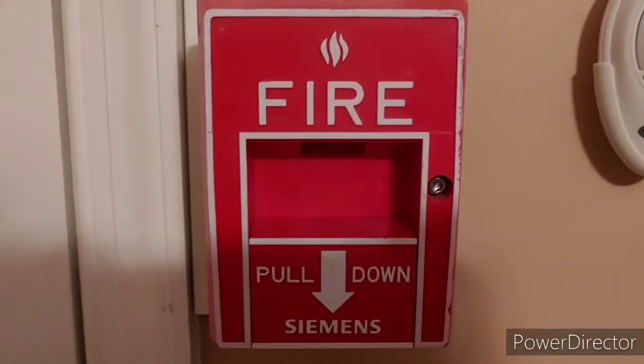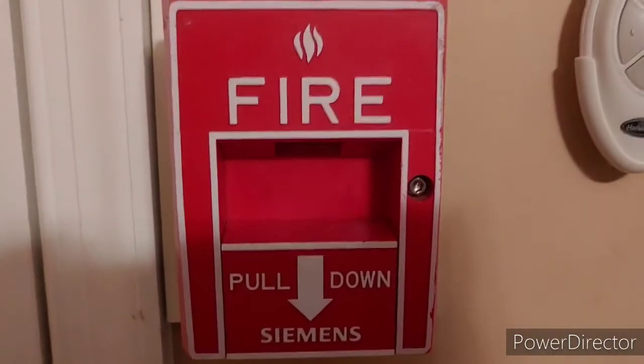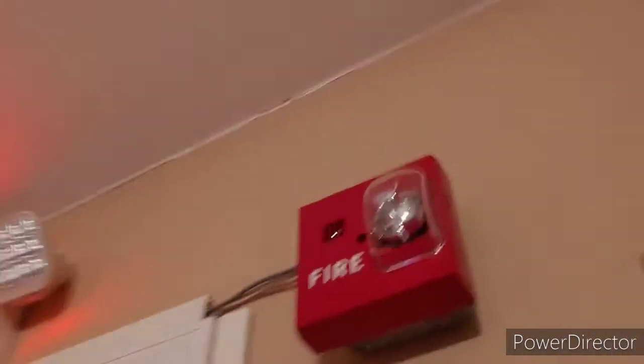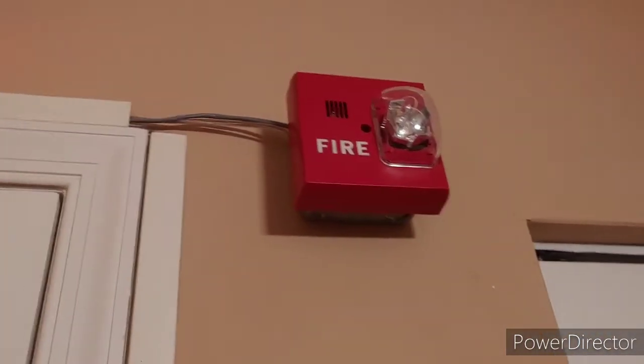Starting off, we have a Siemens MS-51 fire alarm pull station at our main pull station spot. This one has a little bit of paint scratching, but overall it's great and it works. Then if we go up, we have my Siemens UMMT-MCS — this is the multi-candela model. It's set on code 3.